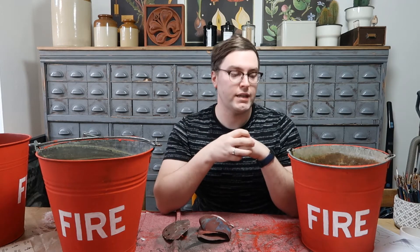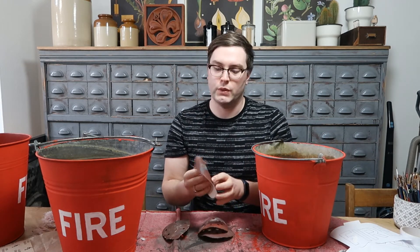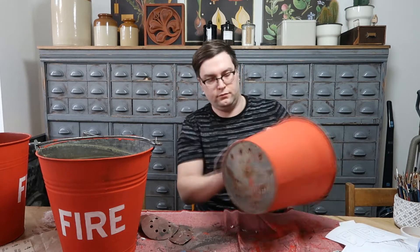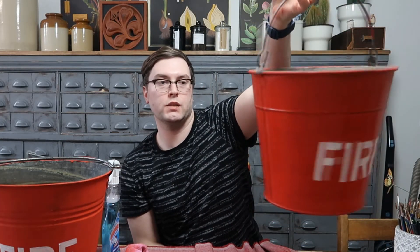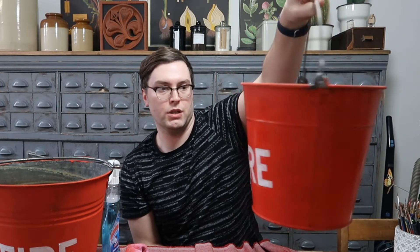Now you can distress them if you want. All I'm going to do is use a mixture of sandpaper and wet distressing. I haven't distressed it very much — it's pretty much as it was — but that's as much as I'm going to do. I'll do that to all six and then we're going to seal them.